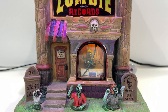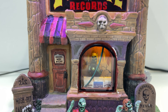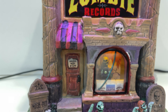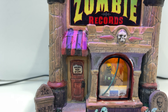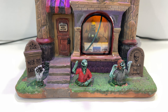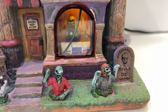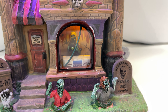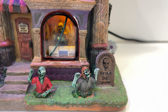Inside the window there's a cool little skeleton guy with a record in his hand — I think he's a DJ, not just shopping for records. There's a sign on the door that looks painted on, not a sticker. There are some zombies on the front and tombstones, of course. You're probably noticing some white spots on the red zombie figure — I don't think that's supposed to be that way. It looks like missed paint, and you can see some similar spots around the window as well.